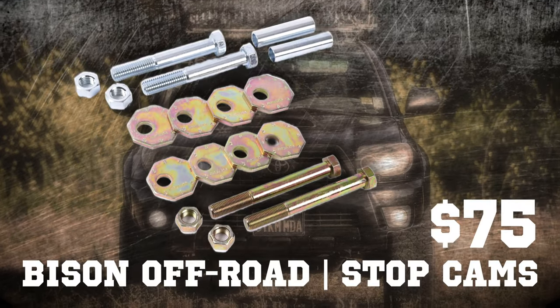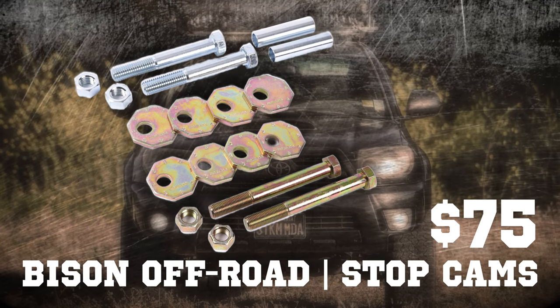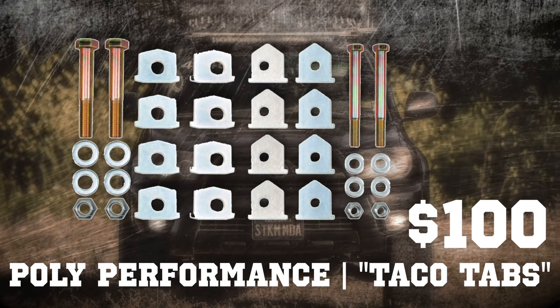I went with the Bison Off-Road solution over taco tabs, mostly due to the ability to simply loosen and spin the cam to dial in the alignment, rather than needing to keep track of the extra taco tabs. Price was a factor too.